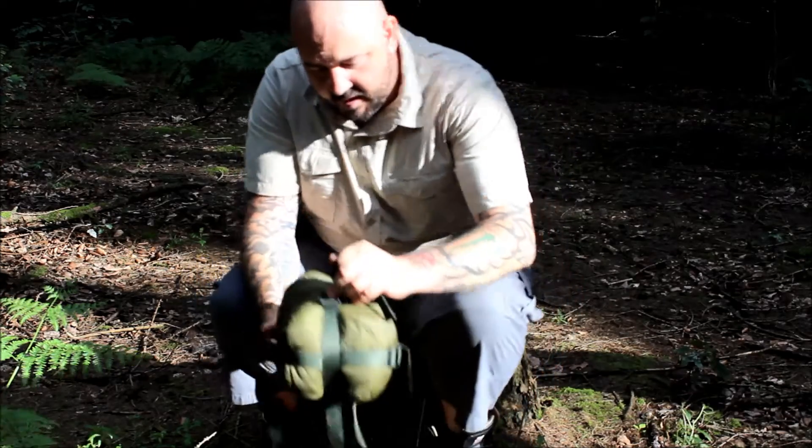For anyone that's not seen these before — I'm sure most of you have, but for anyone that hasn't — this is just a hammock quilt. So we have the foot end here. There's a series of poppers at the bottom and a cinch cord.